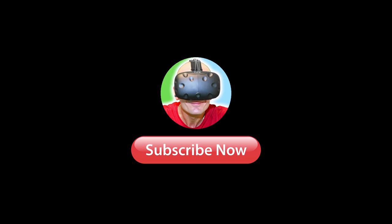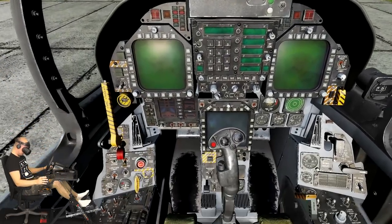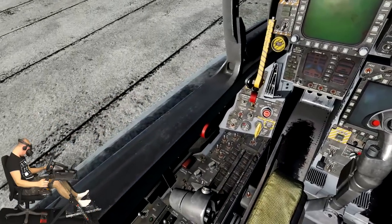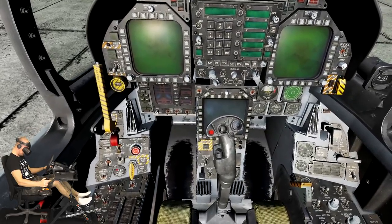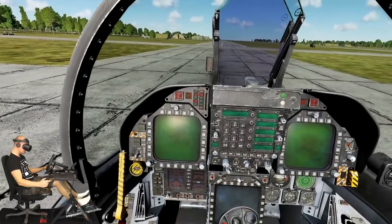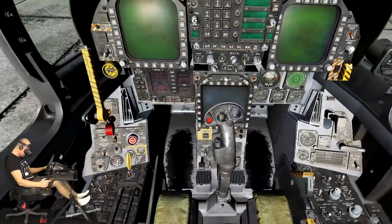Welcome to this training lesson on starting up the Hornet. In some missions you will find yourself in a cold and dark Hornet that you will need to bring to life. While this can be a rather long process as described in the manual, you can also enable the auto-start function. However, for this lesson we'll review the full startup procedure. Press spacebar when you are ready to get started.